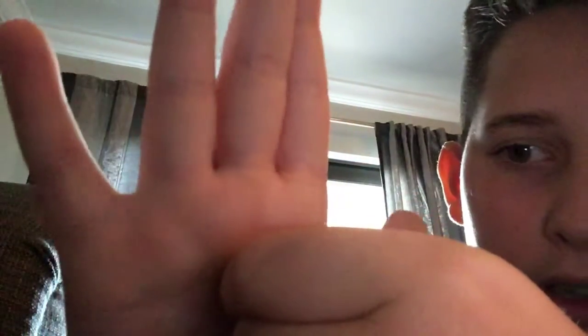Looks like it will peel from right down here. Oh my gosh, look at that. That's all glue. That's my hand.